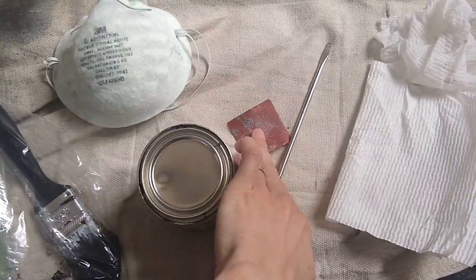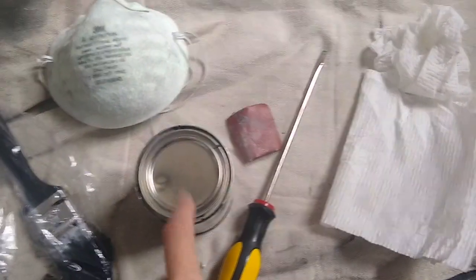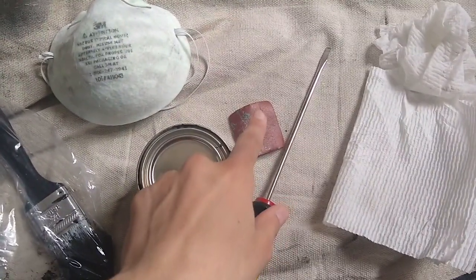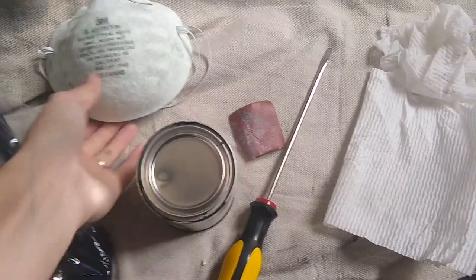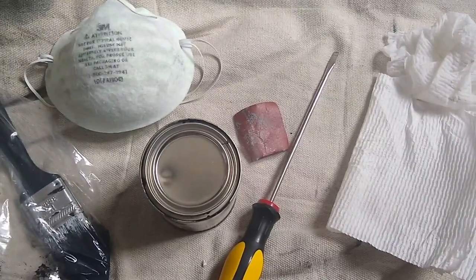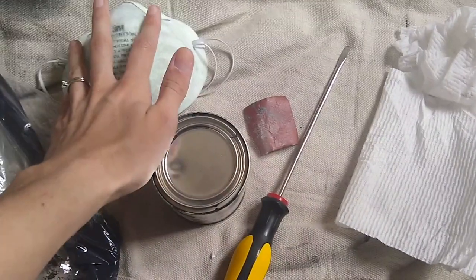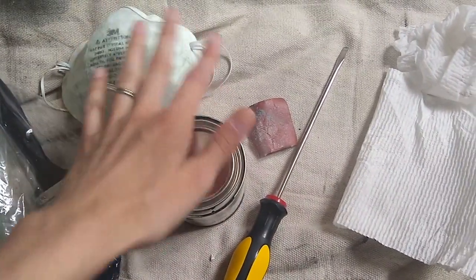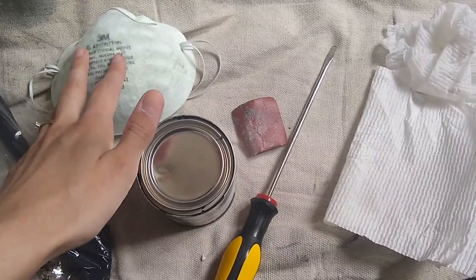I use 220 sandpaper to lightly sand the surface first before I put paint on. Because I'm sanding some metal paint off, I don't know what's in the paint, so I use a mask just so I'm not breathing in that dust — there could potentially be lead in it and that can be really harmful. So definitely wear a mask when you're sanding, even if you're only lightly sanding.